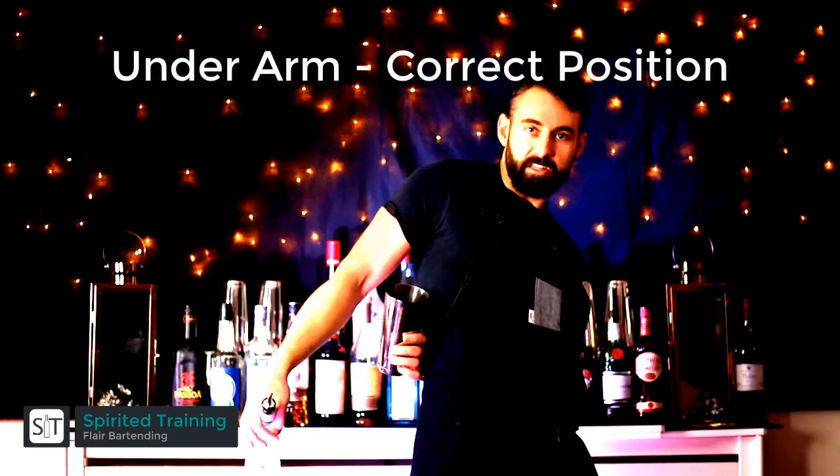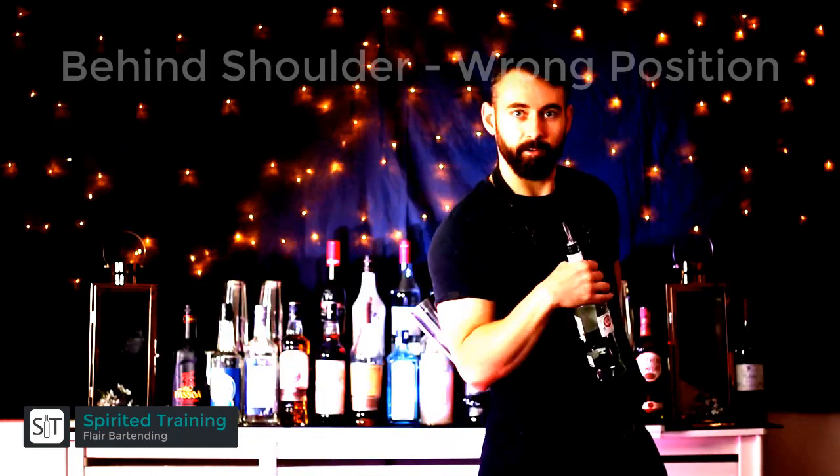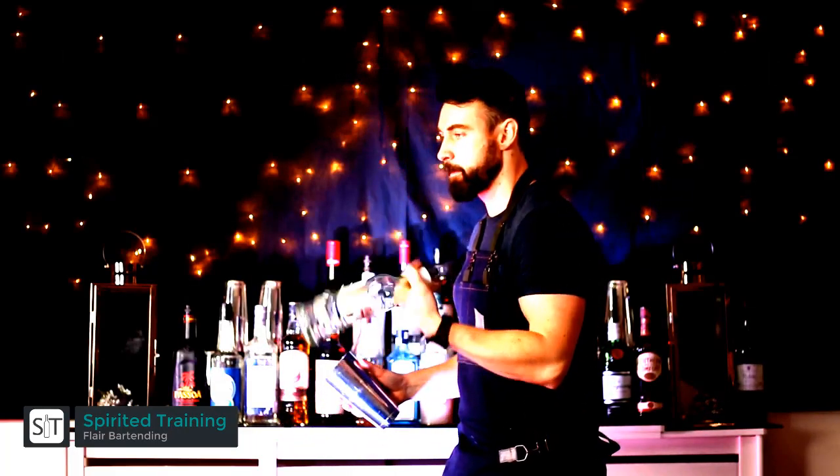The correct position is under the arm and not behind your shoulder, so get used to this. You really need to stretch to get the tin into the right position and arch your body backwards to make sure that your body stays out of the way.